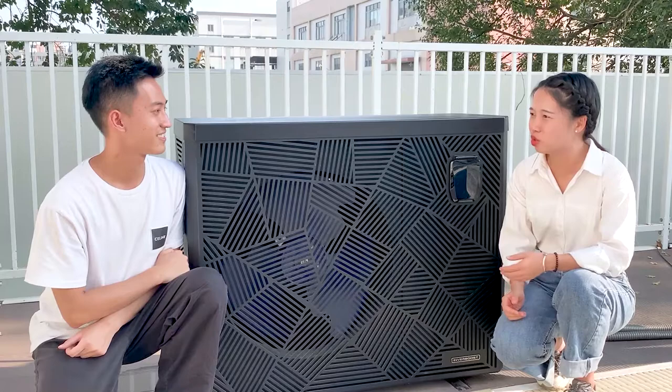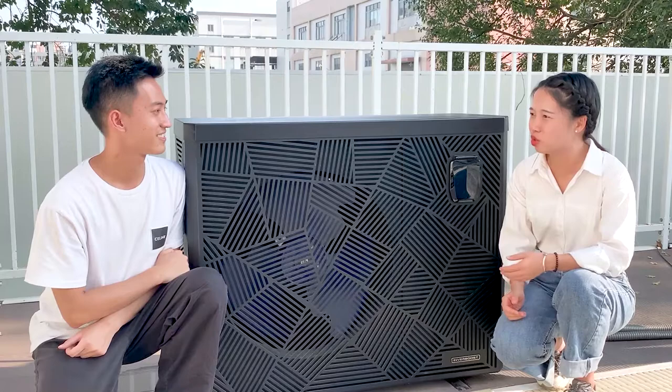Thank you for everything, Gary. I really love these pool heat pumps and it's my pleasure to share all this information with my French friends. You're welcome, and we are delighted to hear that, Jenny. Dear customers, if you would like to know more details about our pool heat pump, contact us.